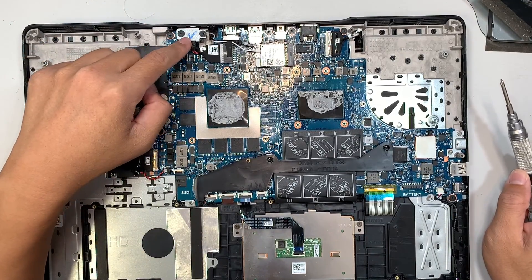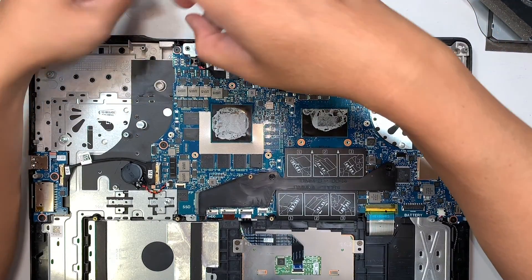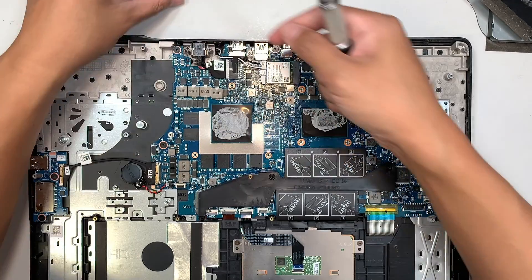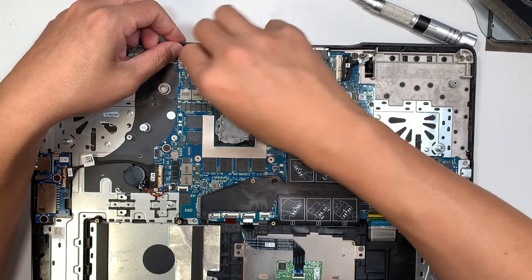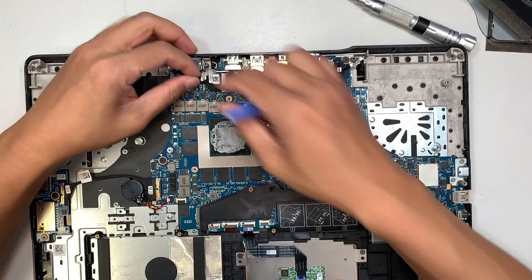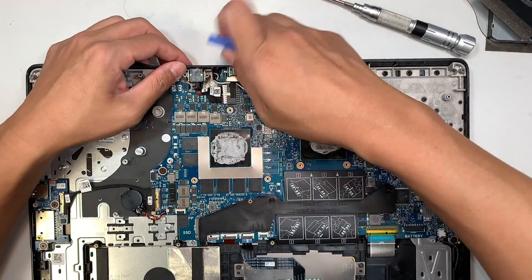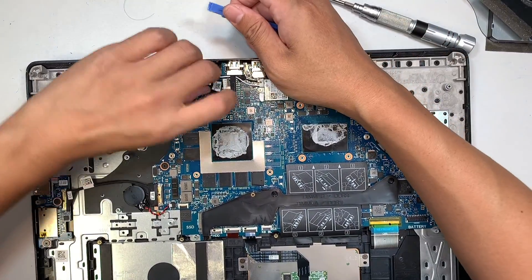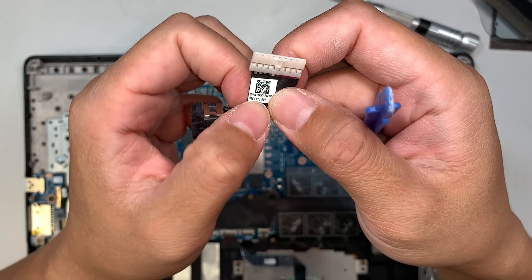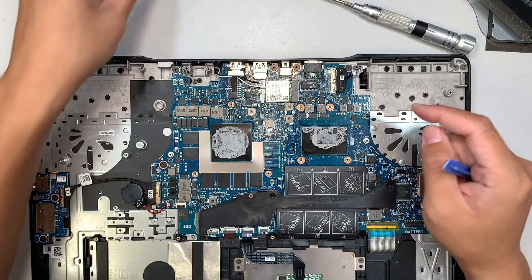This is the DC jack connector — it is replaceable. All you have to do is remove the two screws, remove the bracket, and slide the connector to your right. The replacement part number for the DC jack is 0HTKXY.